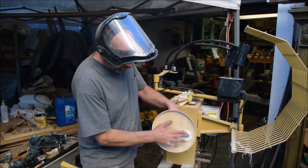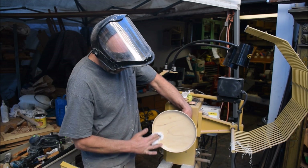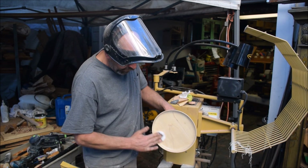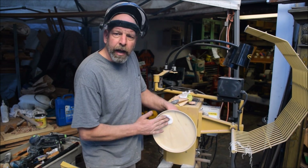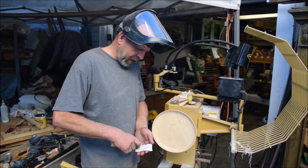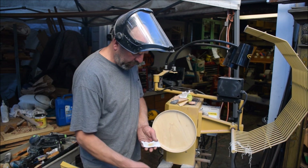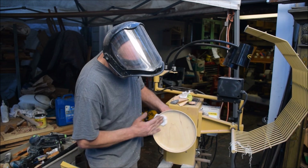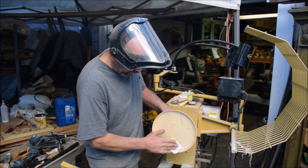It's very controllable and I end up with a really nice look. You can get this product — it's pretty much like shellac's friction rub finish. They make a paste finish as well, which is a little bit thicker. But their friction rub finish is pretty much identical to this finish that I'm using here.